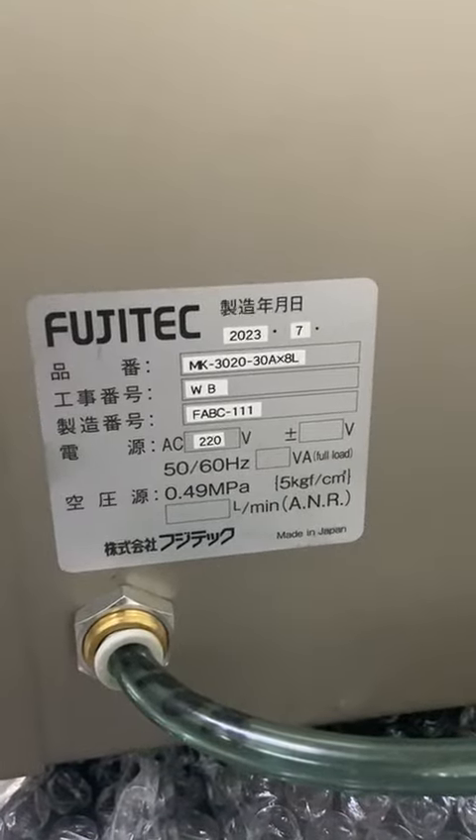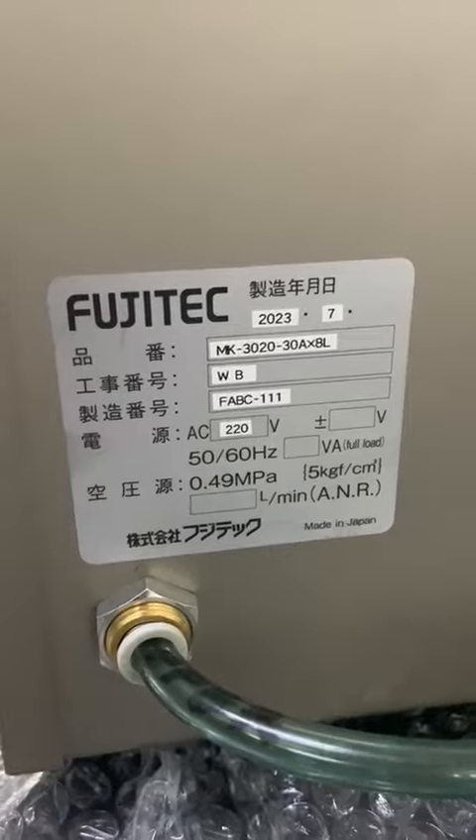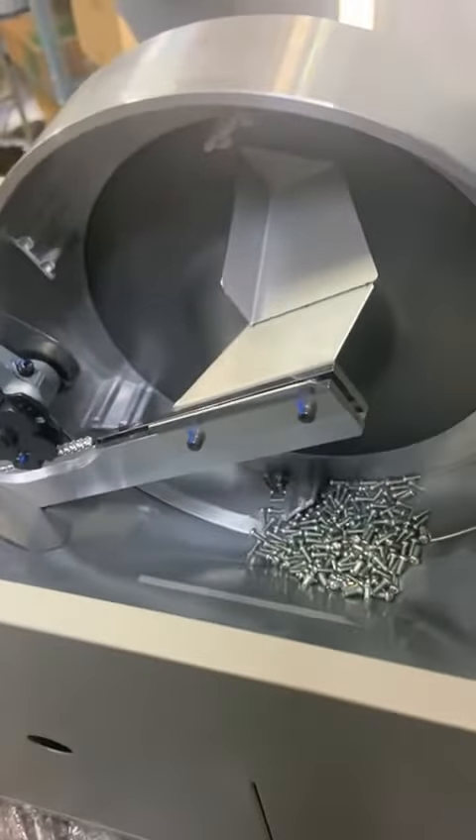This is the Pujitec Screw Feeder with Auto Screw Fed Mechanism. We need 5R pressure. This is the Screw Bowl Mechanism.